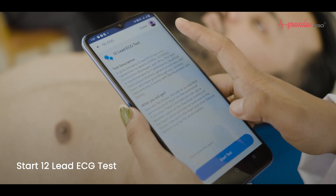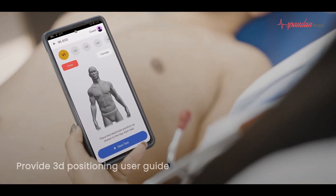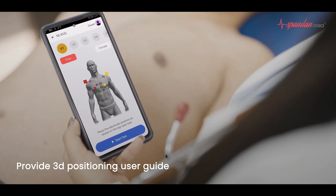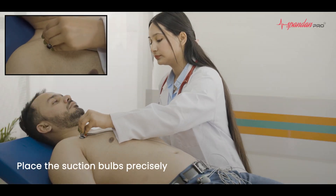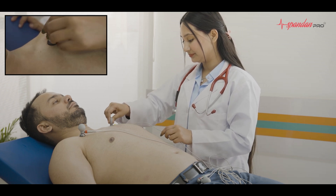Select the 12 Lead ECG test and tap on Start Test. You will see the electrode positioning on the screen. Start positioning the suction bulbs according to the instructions in the Spandhan ECG application.